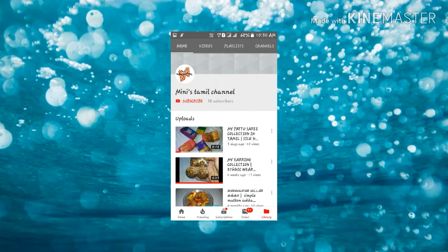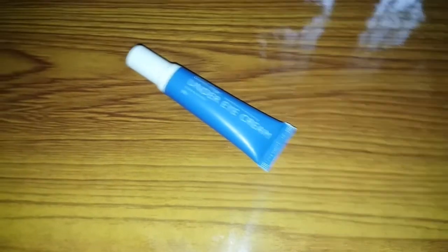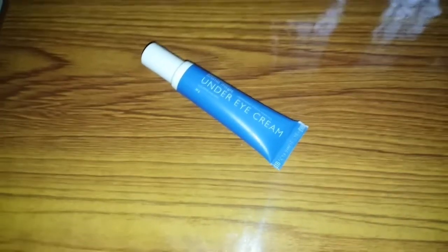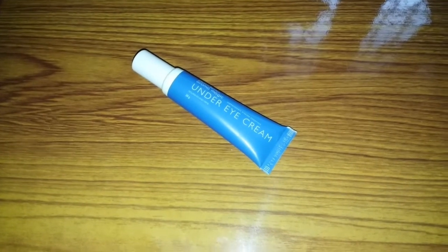Welcome to our channel. If you are watching our channel, subscribe and hit the bell icon. Hello everyone, welcome back to Minis Thamil channel. I'm going to upload a very happy video on our channel.